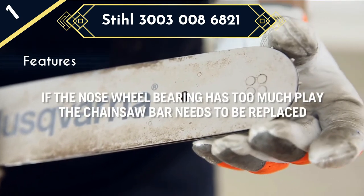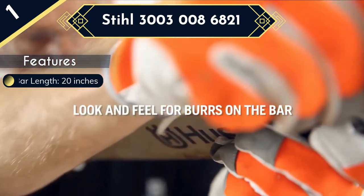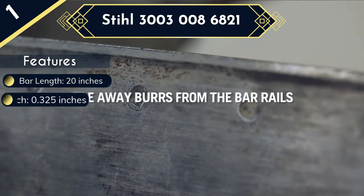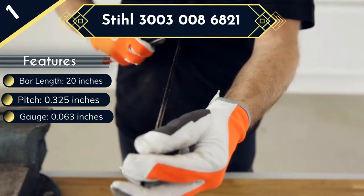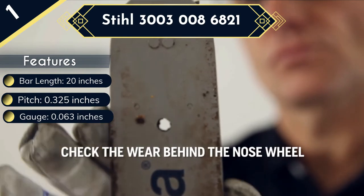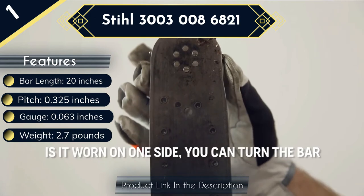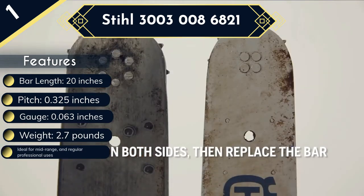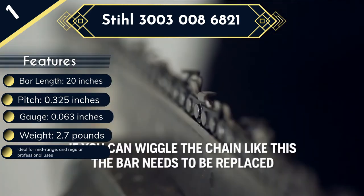It is suited for a wide range of applications including occasional, mid-range, and regular professional projects in tree cutting. To excel in so many diverse applications, the bar is made of high-grade durable steel that retains its strength and rigidity even when constantly subjected to the toughest cutting tasks. It features three-spot laminated welding, which adds to the bar's overall sturdiness and durability. At 20 inches in length with a superior gauge of 0.063 inches, this bar is capable of executing heavy-duty cutting that other smaller bars struggle or fail to accomplish.